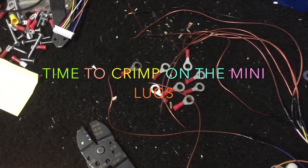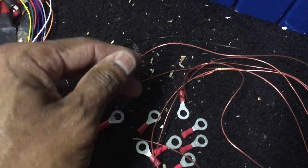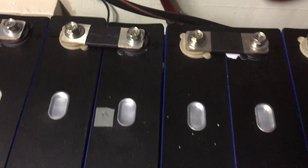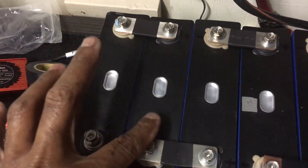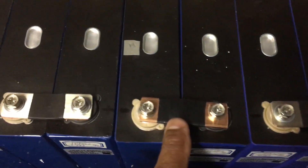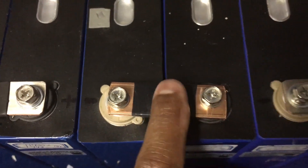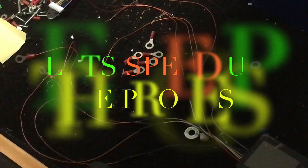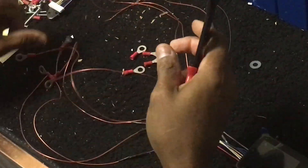From the beginning, I'm crimping ring terminals on each end of these eight wires and getting them connected to the terminals on the lithium iron phosphate prismatic batteries, as you can see, in a normal fashion. Here's the bus bar I just made. I have to connect all eight together for 24 volts.